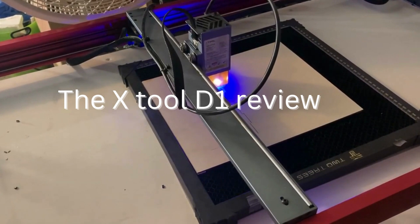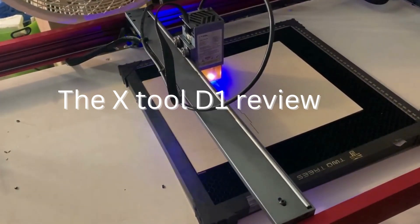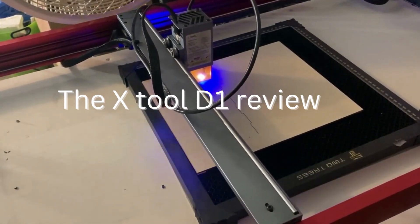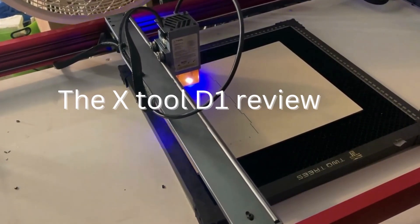What is the X-Tool D1 Pro, and what can it do? The X-Tool D1 Pro is a high-power laser machine that can be used for engraving, cutting, etching, marking, and prototyping, among other things.